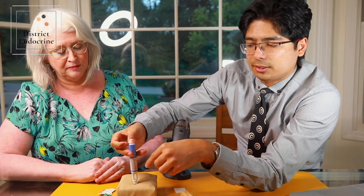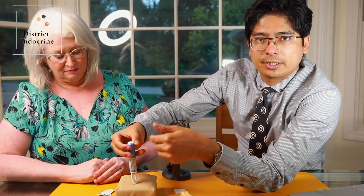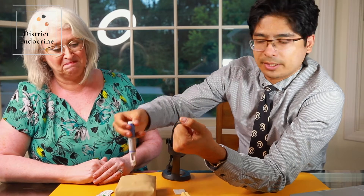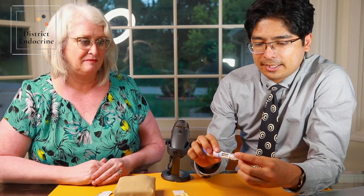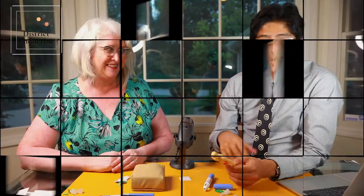After that, go directly in at a 90-degree angle. Once you're in, press the button — you'll hear a noise as the drug goes in. While you're there, count to five: one, two, three, four, five — then take it out. Once you're done, put the cover back on, rotate, take it out, and dispose of the syringe.